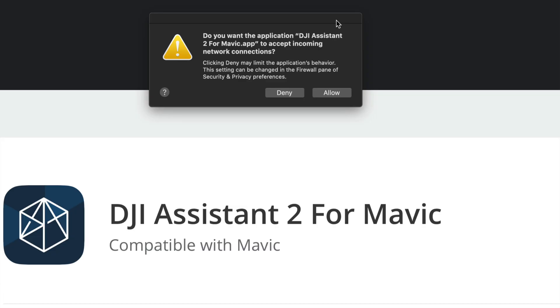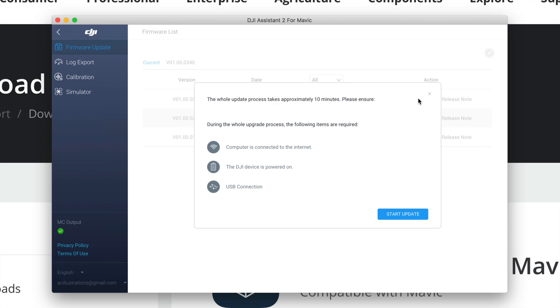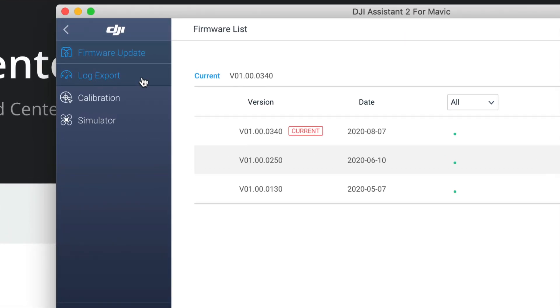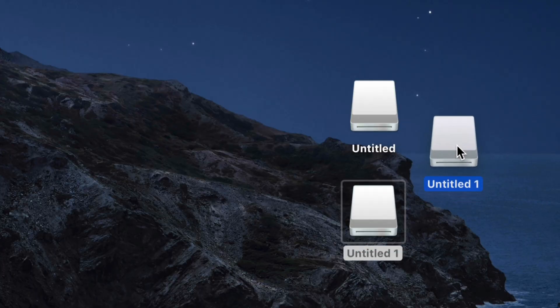Plug your Mavic Air 2 directly into your computer — avoid using a hub, plug it straight into the Mac's port. Turn on your DJI drone. Allow the connection when prompted. You should see 'Connect the Devices' and your Mavic Air 2 will appear in the top-left. You can check for firmware updates here; if it shows 'Current,' you're up to date. For now, since we're just transferring files, we can skip the update.